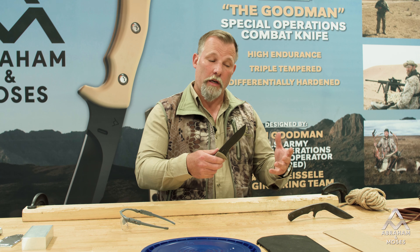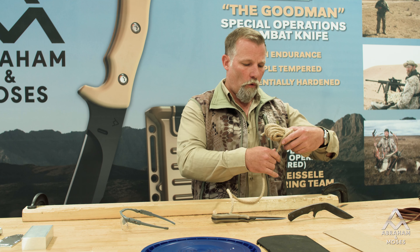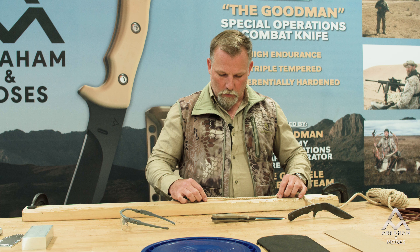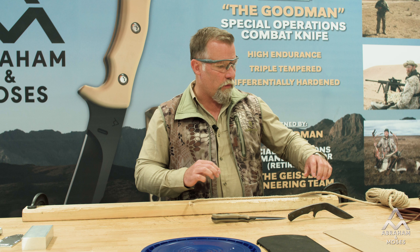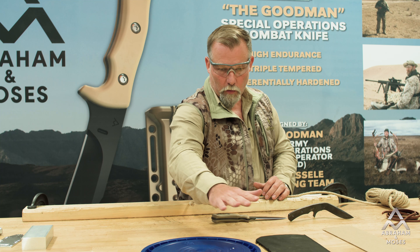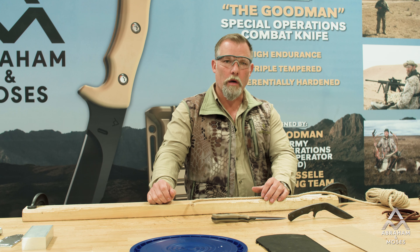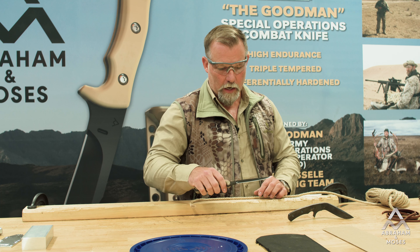Today we're going to demonstrate some of the cutting capabilities of this knife. I'm going to start out with some four-laid hemp rope — it's a little over half an inch with all four strands put together. Then we're going to cut some quarter-inch leather, some cardboard, some quarter-inch rubber, some heavy duty plastic, and then we'll chop a two-by-four completely in half and see how this knife holds up.